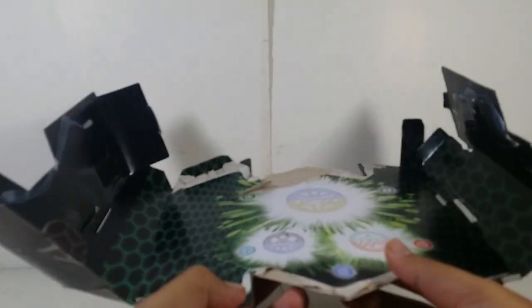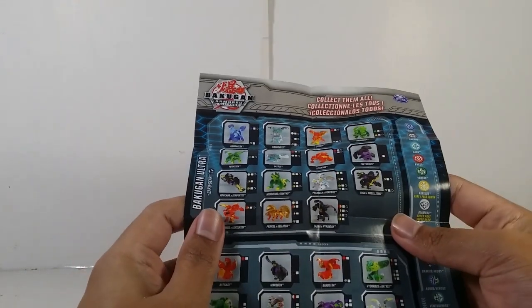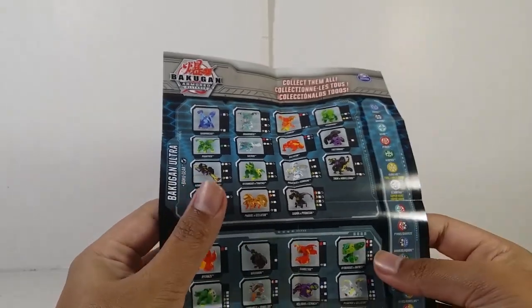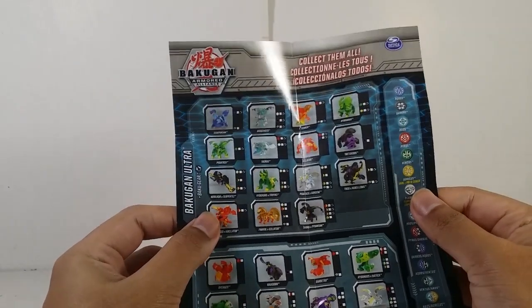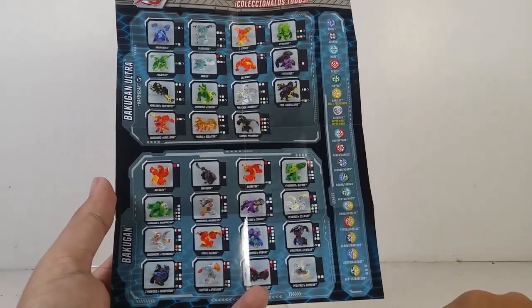We got everything out. The stuff we don't really care about is the rulebook and the gate card gameplay sheet — this is the international packaging with a bunch of languages. Also, I haven't opened this kind of packaging for a long time and it came out perfectly well. We also have the dual faction checklist — you can see the Ultra and the cores, the Pharaoh faction, all faction, and the fusion faction right there.